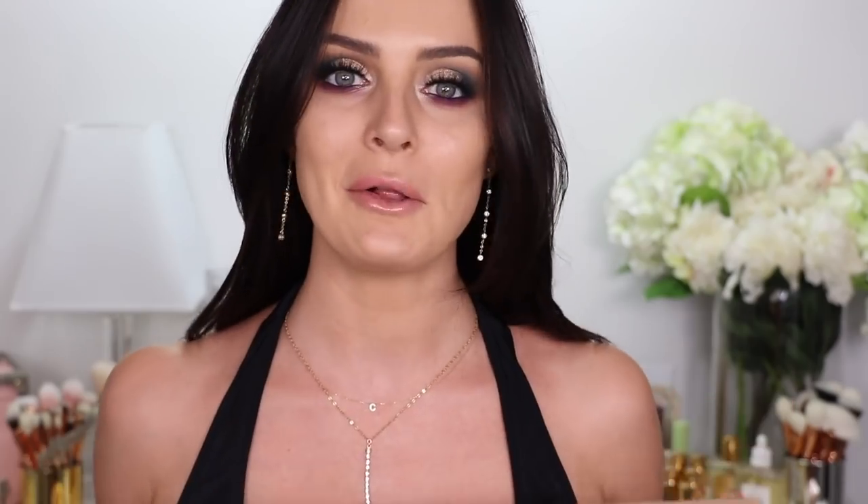What I'm doing today is going through the KKW Conceal, Bake, and Brighten products that she's just launched. Kim Kardashian West is very well known for her really bright under-eye sculpted look and she achieves that with baking. I'm not great at baking and I've tried it numerous times but have never found that it's something I want to keep in my regular routine. So it was really cool for her to release this three-step process for people to achieve her signature under-eye look.